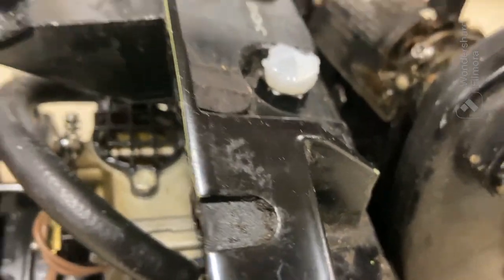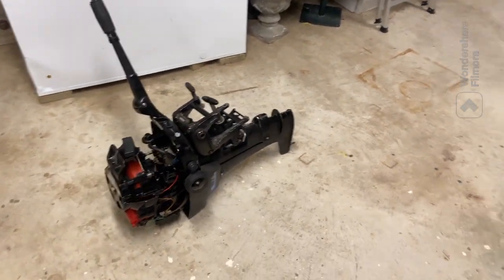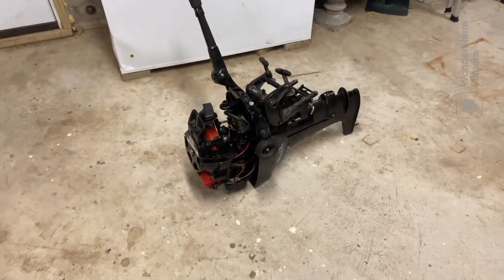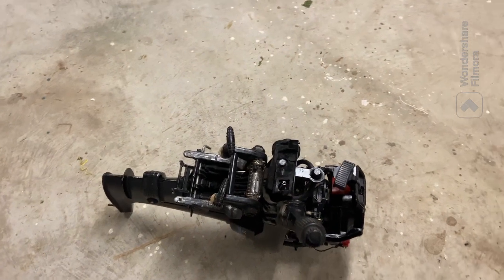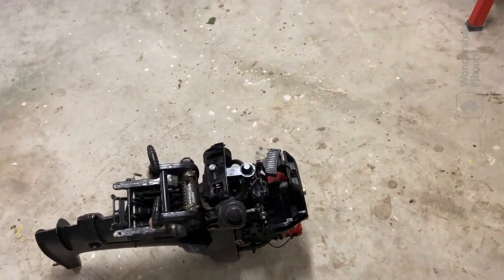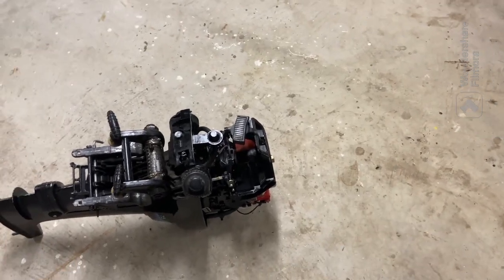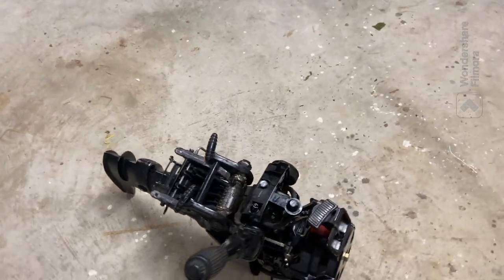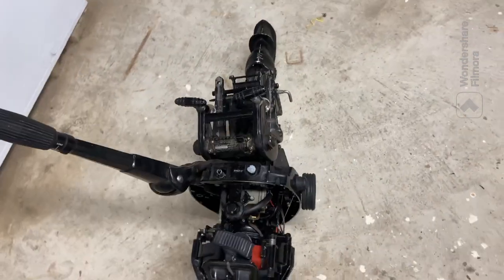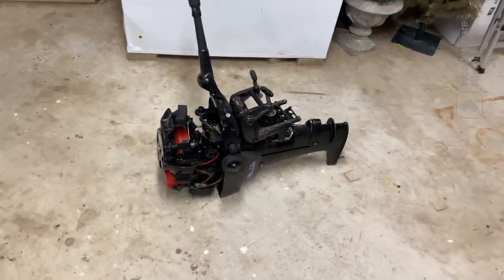Yeah, that's pretty much gonna be it for this video. I'm gonna make a part 2 once that impeller comes in where I'll install the impeller, get the lower unit back on, and get all that working again. Then I'll have a part 3 where I water test it at my lake house at Sebago Lake in Maine — one of the best lakes ever. Anyway, I'll see you guys in the next video.